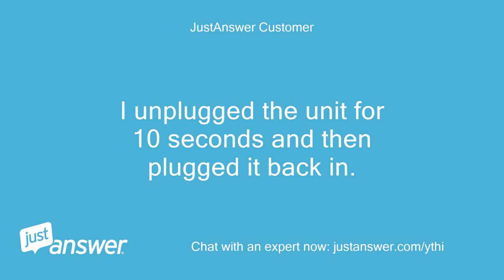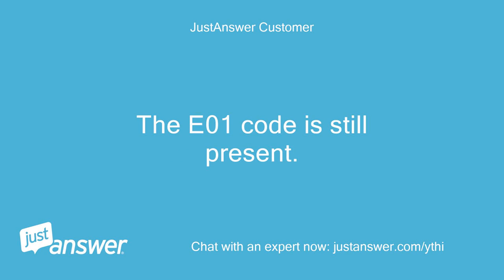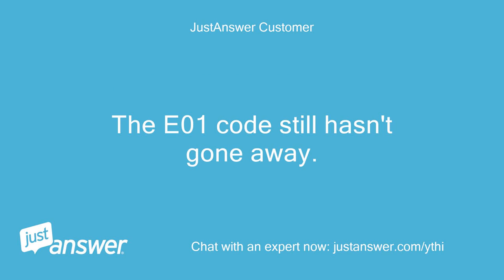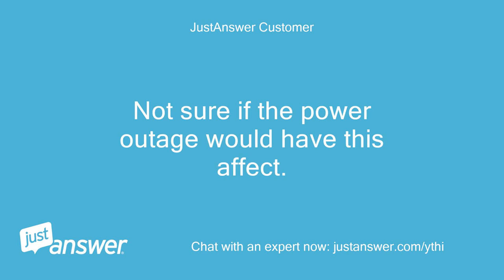I unplugged the unit for 10 seconds and then plugged it back in. The E01 code is still present. I then unplugged it again, but this time for approximately one minute, and then plugged it back in. The E01 code still hasn't gone away. I also remembered that this morning there was a power outage at my house for approximately 15 minutes. Not sure if the power outage would have this effect.